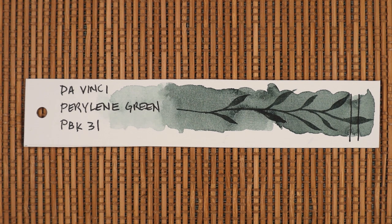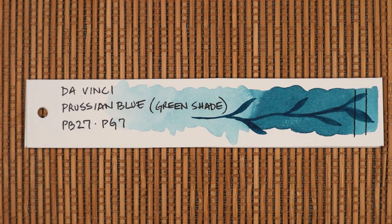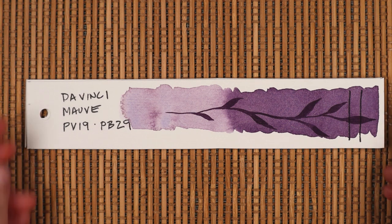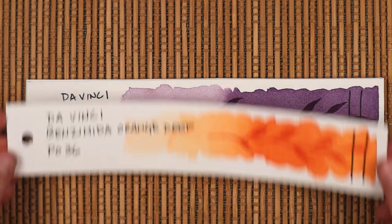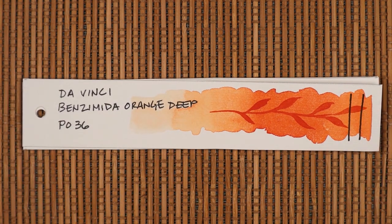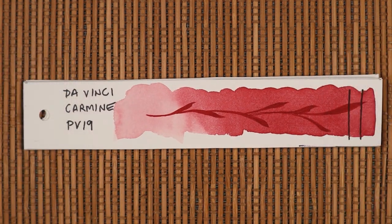In my opinion, Da Vinci belongs there with the best of them. In fact, in an older video, I chose Da Vinci as my if-I-could-only-have-one brand. I've yet to change my mind, so if you think I'm way off, give me what for and tell me about your favorite watercolors in the comments. I was gently reminded after the last video that Da Vinci, which is produced in Oregon, is not readily available in many parts of the world, so my apologies if I'm coming across as insensitive.